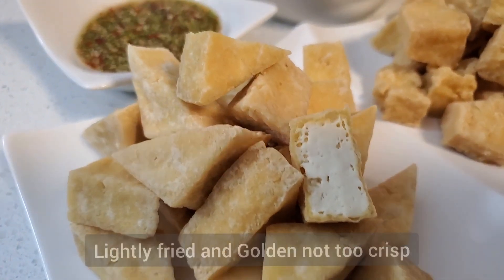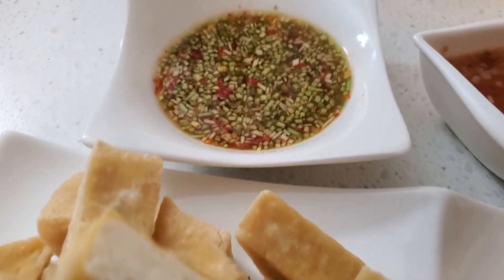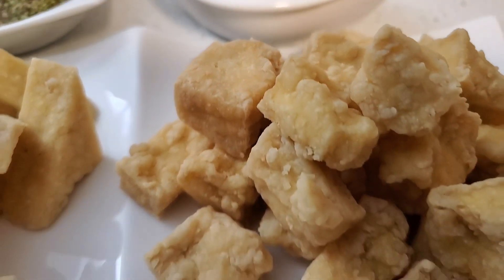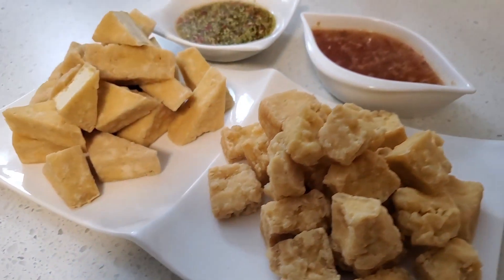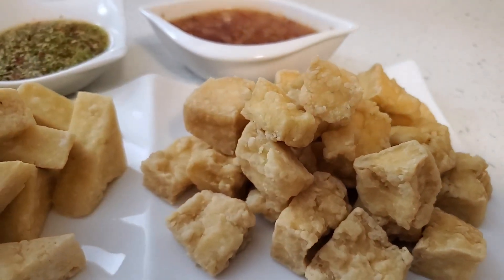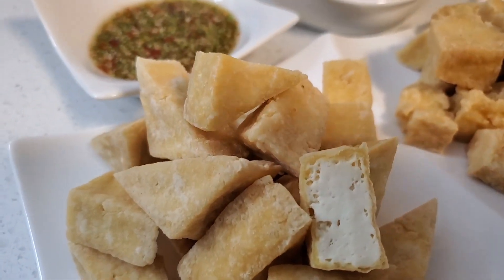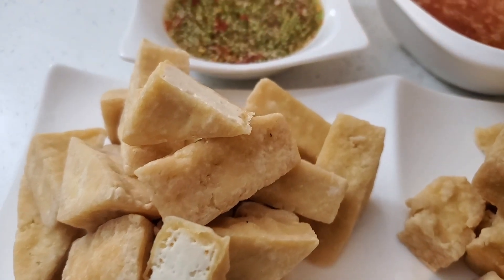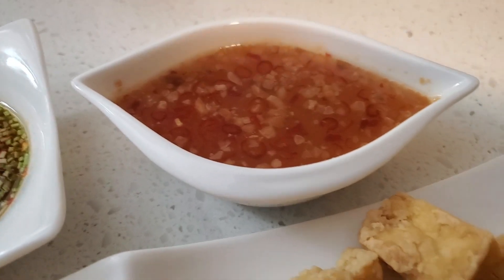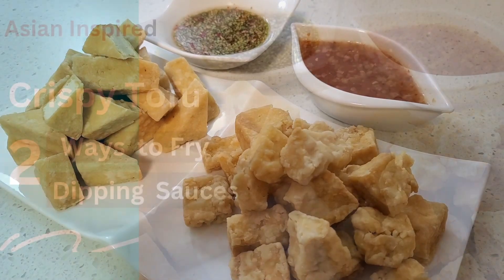As promised earlier, now I discuss the tofu cut with a knife. Uniformity provides consistent texture and clean edges, giving a more professional and polished look. Most importantly, evenly cut pieces cook more uniformly, reducing the risk of some pieces being undercooked.